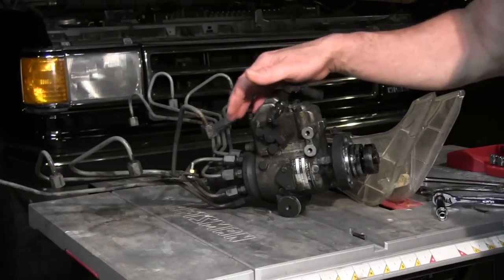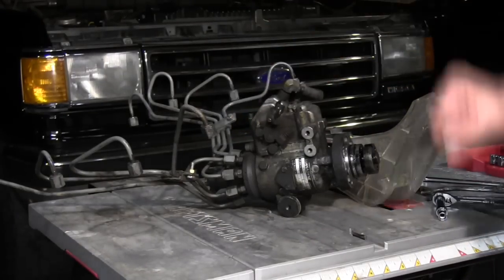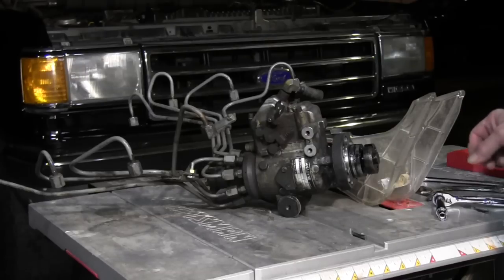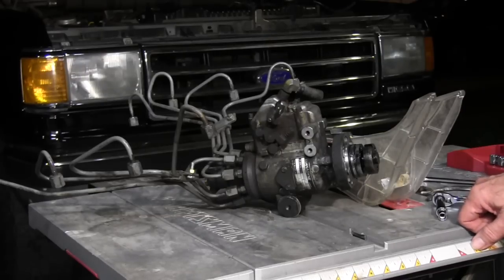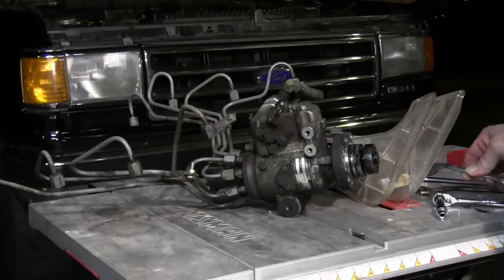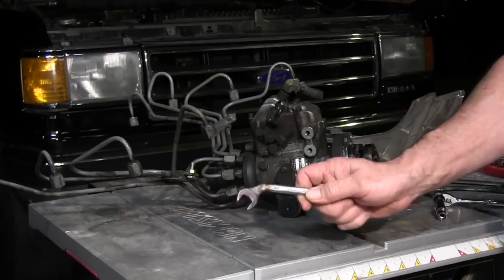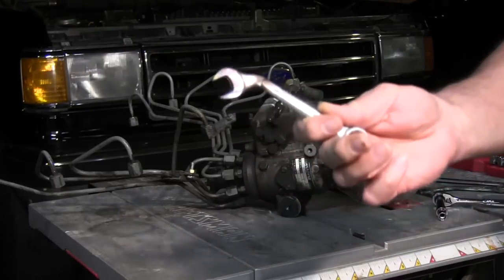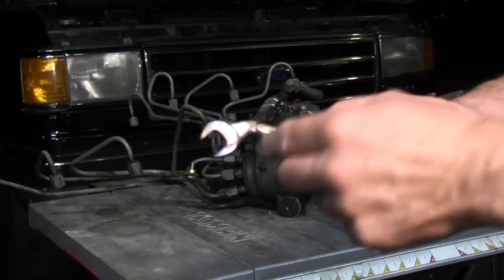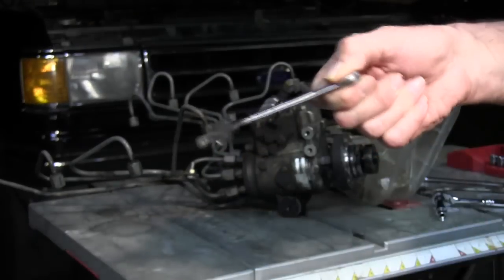Before I start the video of me taking this injection pump out, I just wanted to give you a heads up on some tools that I didn't have. I have an extensive tool collection, but one of the tools you're going to need is a wrench that you're going to have to make. I had to heat it up with a torch and bend a 9/16th wrench.